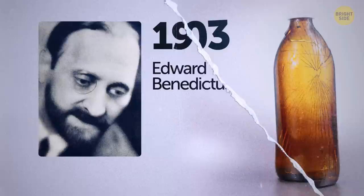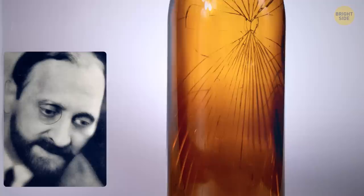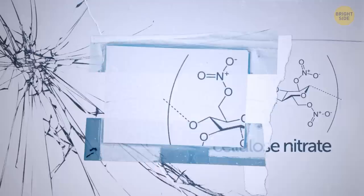Back in 1903, a scientist named Edward Benedictus knocked over a flask by accident. He looked down and was amazed to see that the glassware had only slightly cracked but maintained its shape — he was expecting it to shatter into tiny pieces. He looked into what was keeping the glass together and found it was a substance coating the inside. That's how humanity came up with safety glass.